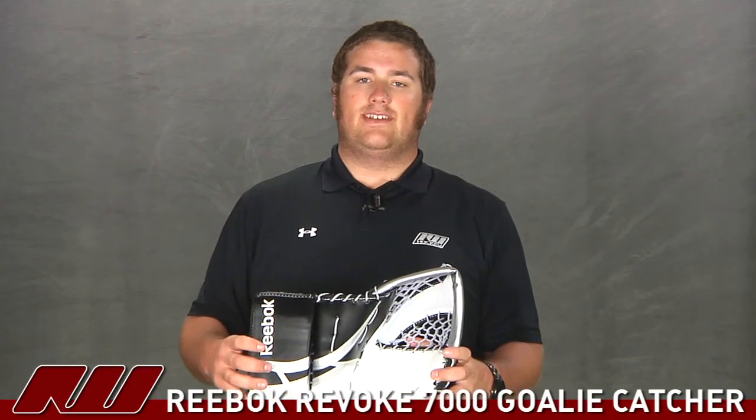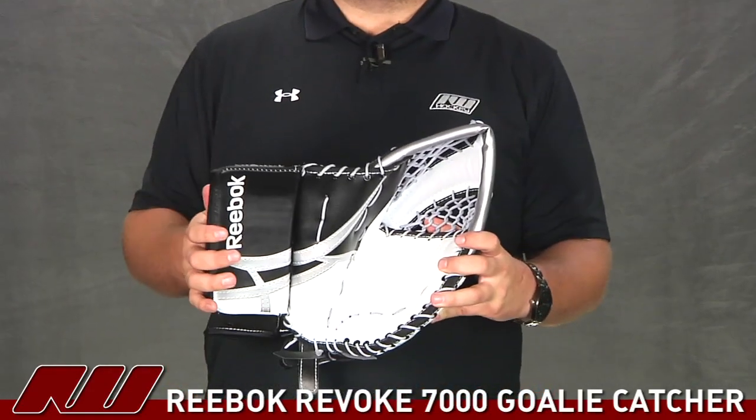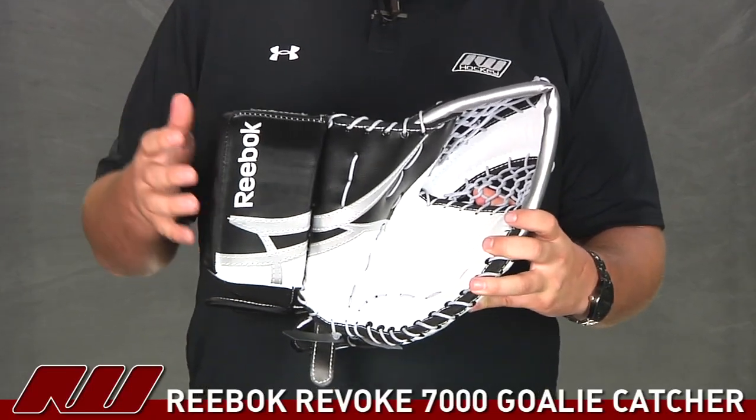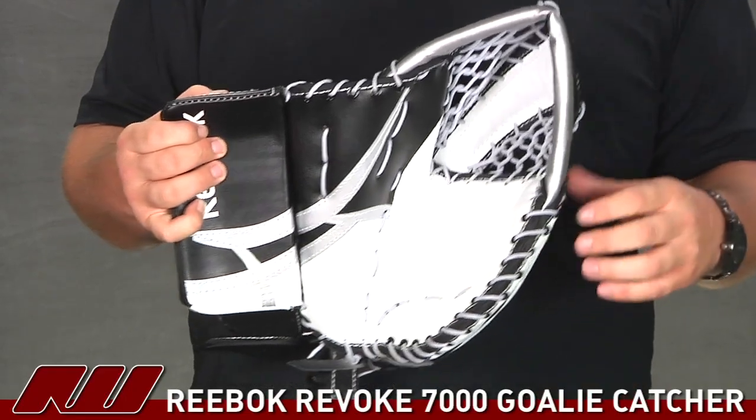Hey guys, this is Eric here at the warehouse and today we're going to check out the Reebok Revoke 7000 goalie catcher. This is going to be a nice price point goalie catcher with a lot of the same great features as the 9000 catcher, just at a lower price point to save yourself a little bit of money.